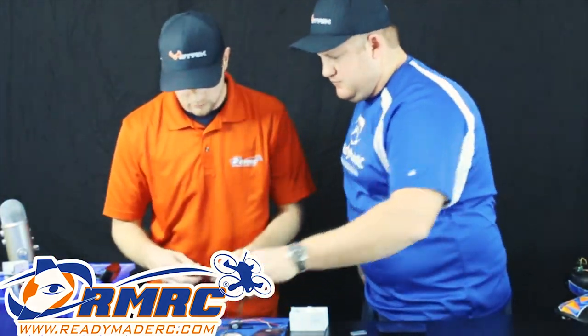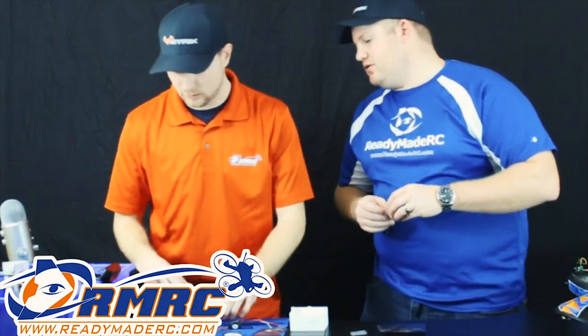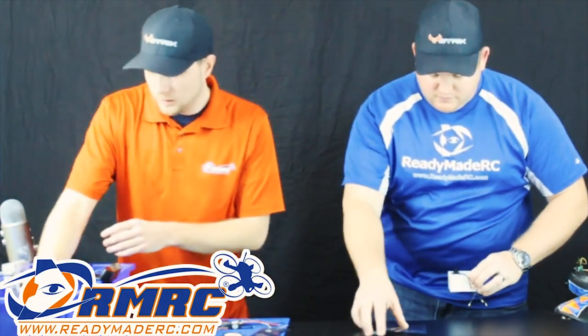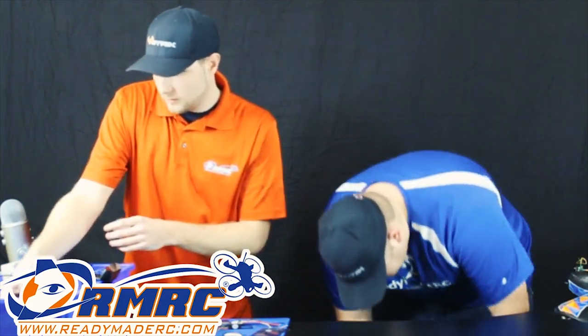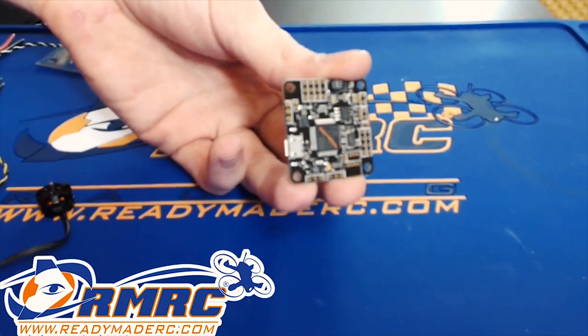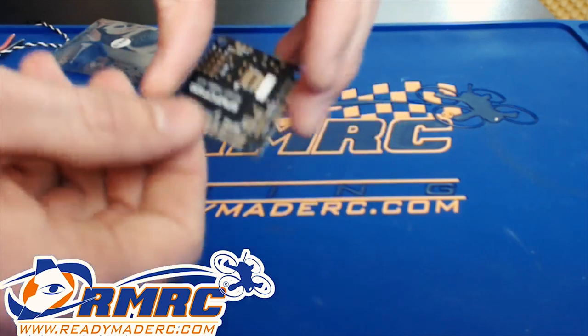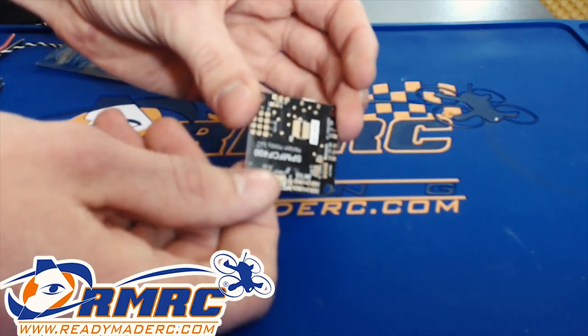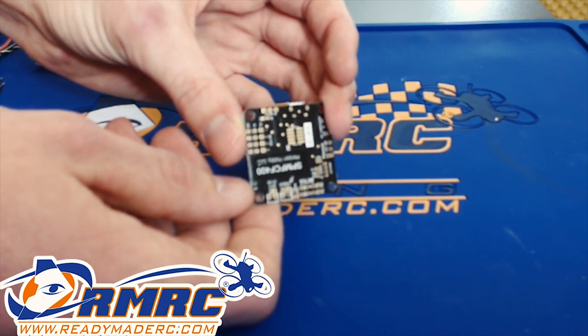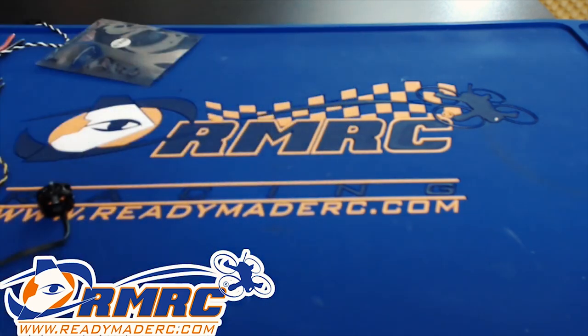Well, that brings us to our last item. That's out of the DYS stuff. So two really cool things here. First off, we have the Spectrum F4 flight controller.